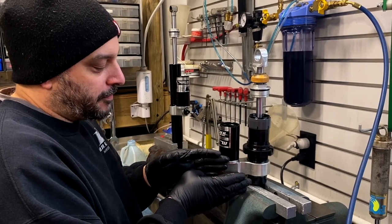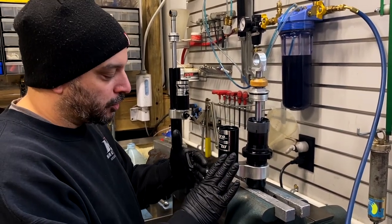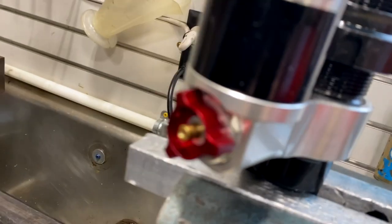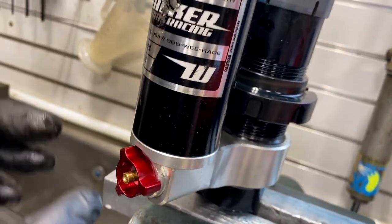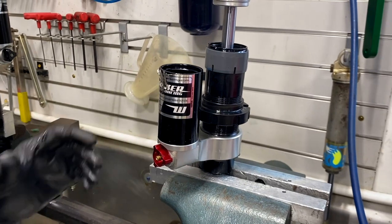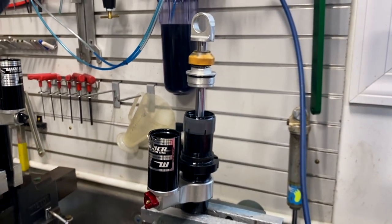This knob then comes in contact with the idler wheel and it snaps the knob off the shaft to the compression adjuster. What I've done in this situation — the customer supplied me with a high/low valve instead of just a single adjuster — I rotate this back into position to where it belongs. Now the fix for this, which I don't have to show you right at this point in time...